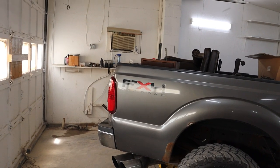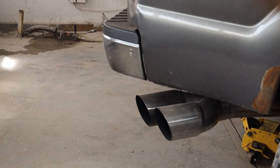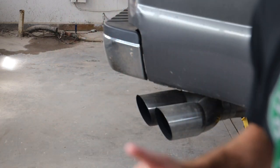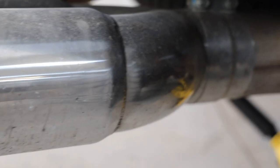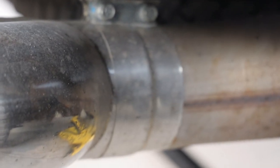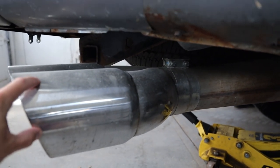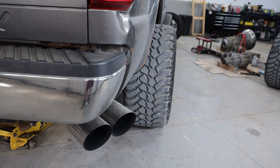We did put the custom tip on there. A lot of you had questions about that — it's an eBay special, a dual six-inch tip, five-inch inlet with dual six-inch outlet. All we did was trim back the tail piece to where the bend starts, then put on an old clamp we had laying around. It's on there very sturdy and it looks good with the wide wheels on there, but it could go a little further back with the factory wheels.